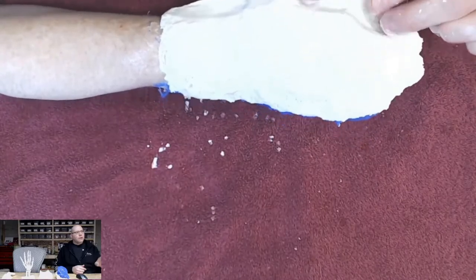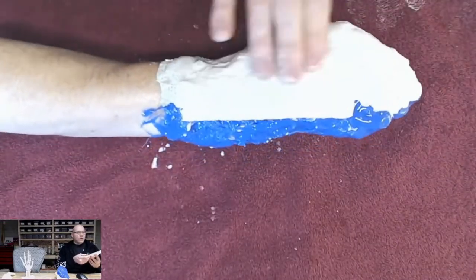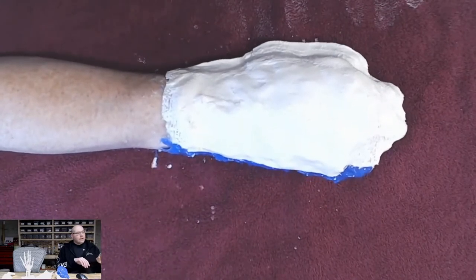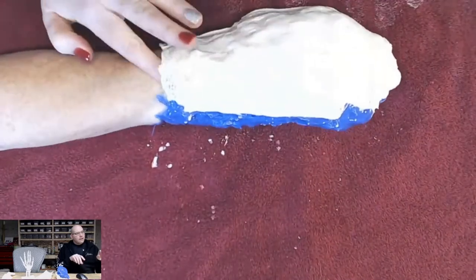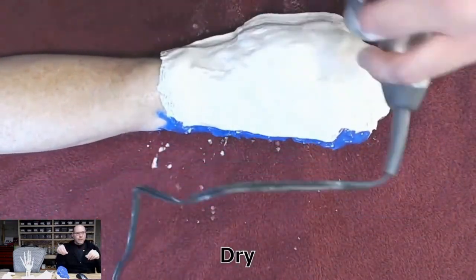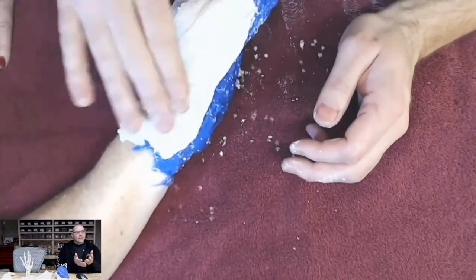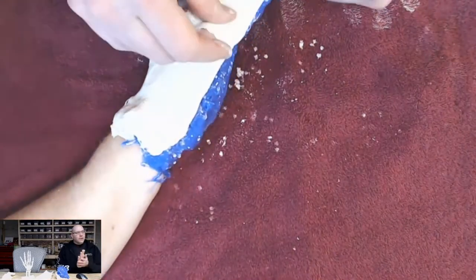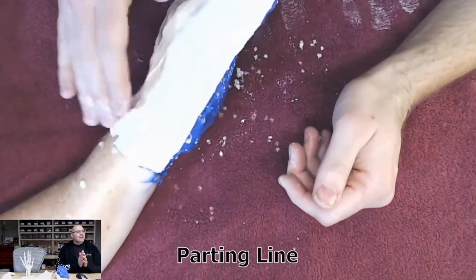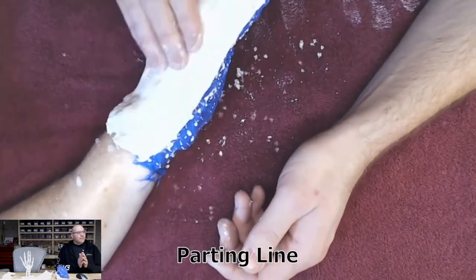One important thing to mention is creating the parting line. You want to make a solid, thick line around the perimeter of your mold. You'll notice what I'm doing — I put a piece of plaster bandage on and get it wet, then pinch it to make a little lip. This is critical because the mold needs to come apart in two halves so we can remove her hand. We were joking that if I screwed it up, that would be an interesting conversation at the hospital about getting the cast removed from my basement.